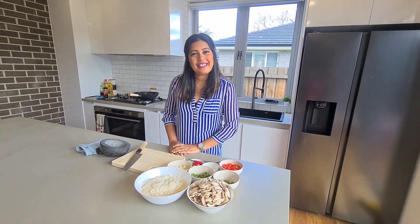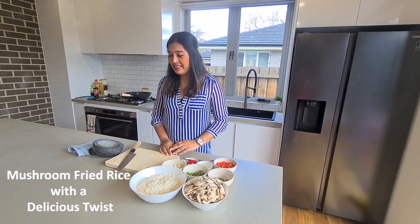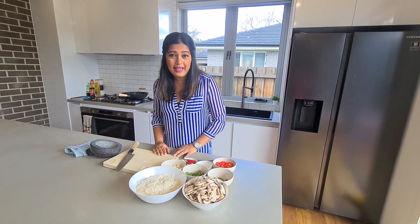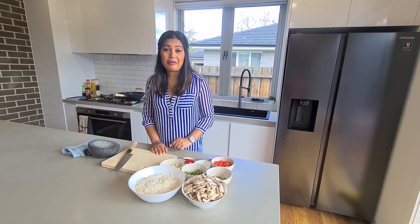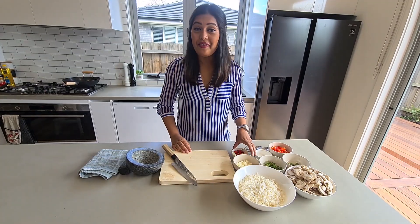Hi everyone, today's recipe is a mushroom fried rice with a delicious twist. This is a very quick and tasty dish to make, and you'll have most of the ingredients in your pantry already.